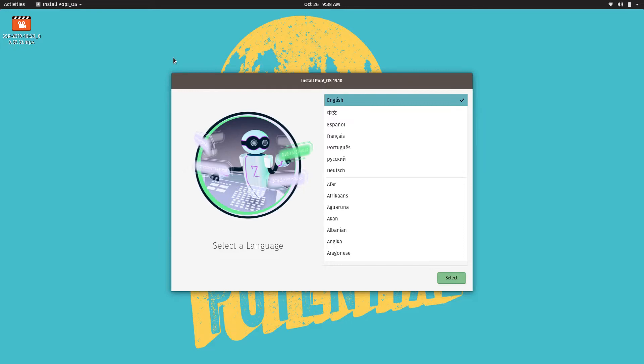Hey guys, welcome to this video. Today I'm going to do an installation of Pop OS 19.10 on my System76 laptop.